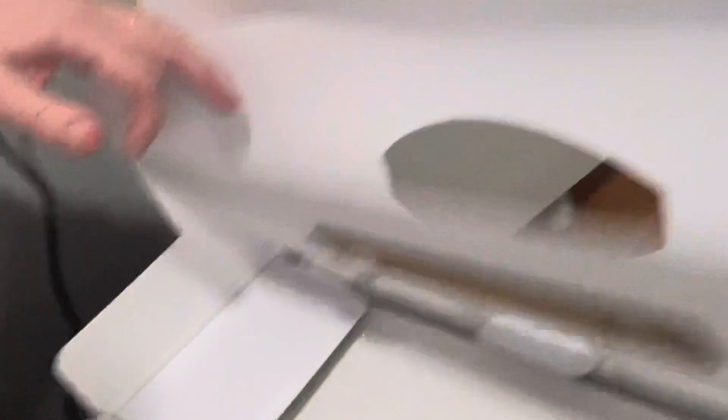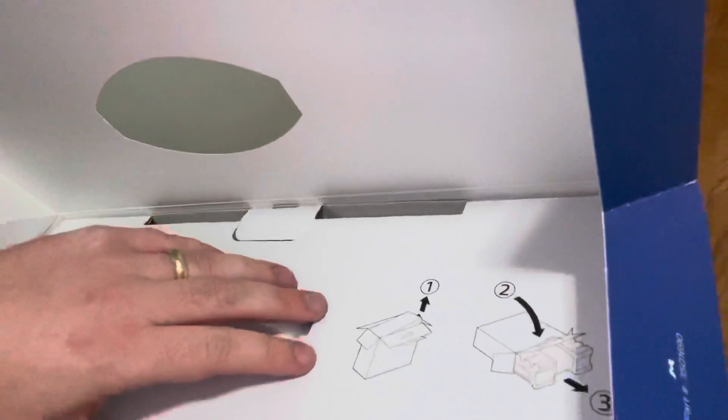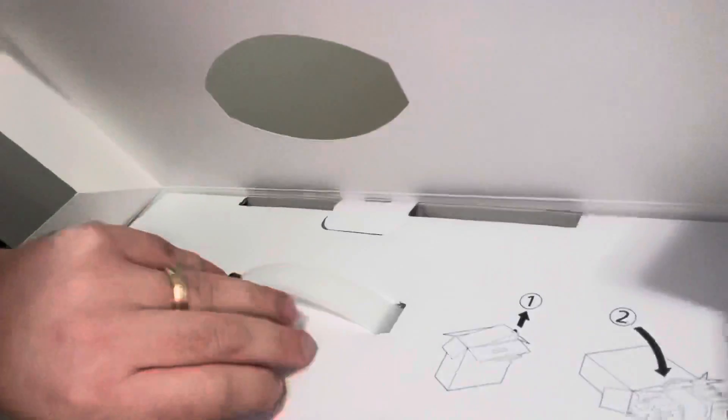It looks like I need to take this out and then tilt it over. So let's try to tilt that over now. I'm still going to hold the camera. I used the crook of my elbow, actually, to do that, if anybody has any need.